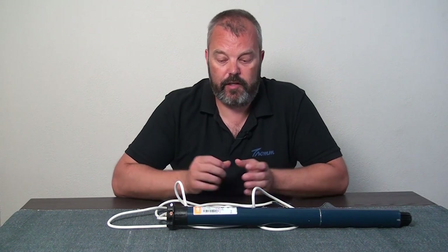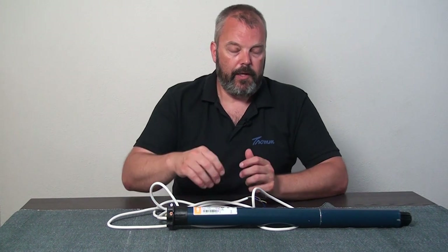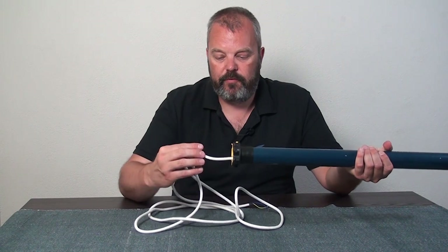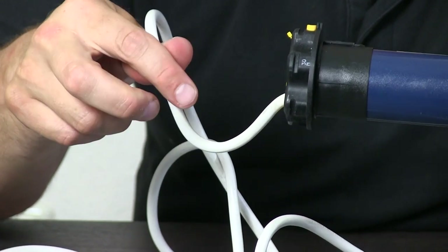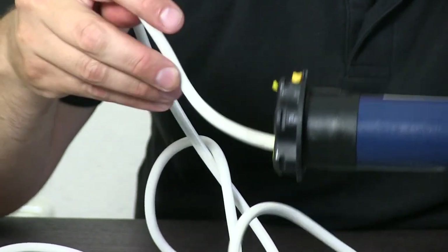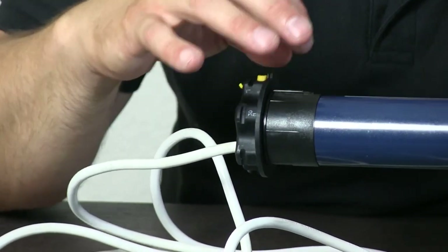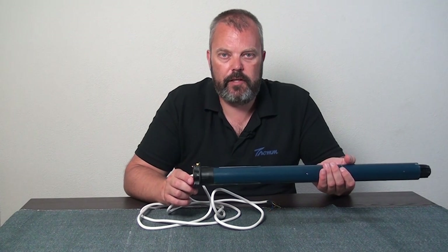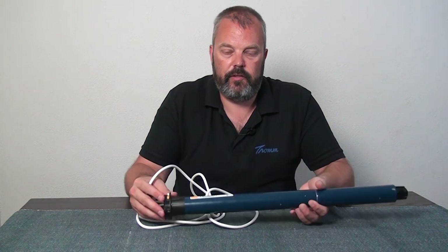Another issue we see happening often is water getting inside the motor, causing all sorts of problems, so that's something to avoid as well. For tubular motors for roller shutters and awnings, water running inside can easily be avoided by making sure the cable is in the correct position when installed, so that any water drops go to the lowest point and don't run inside the motor. There's a plug inside that offers some protection, but just make sure the cable is positioned correctly when you mount the motor.